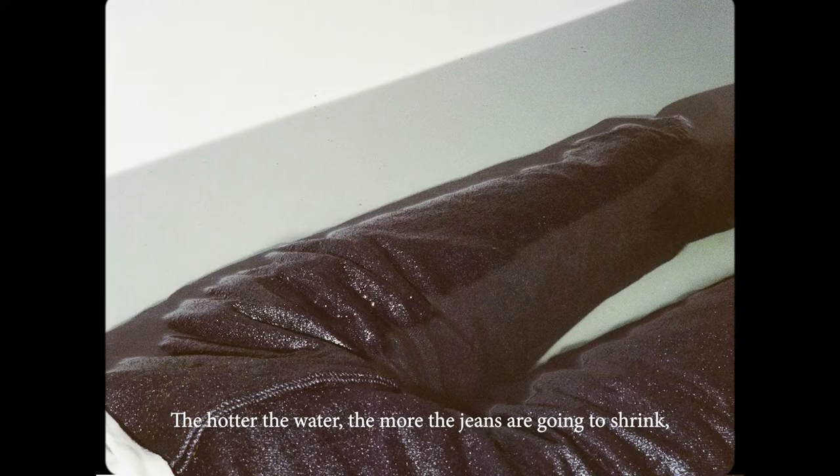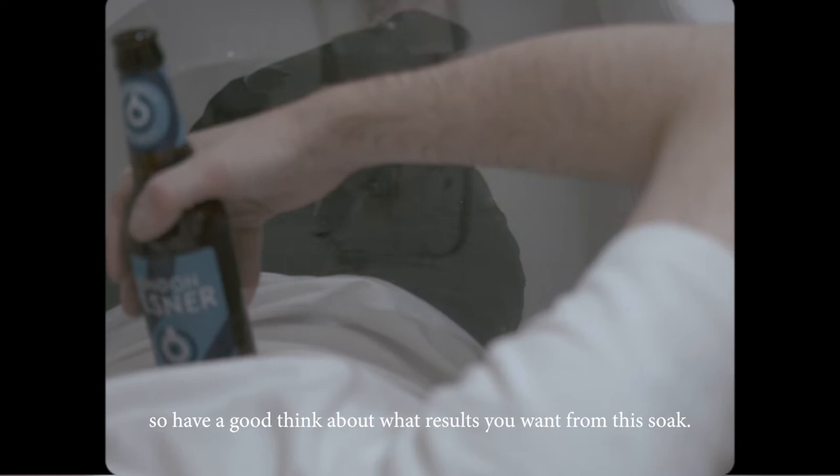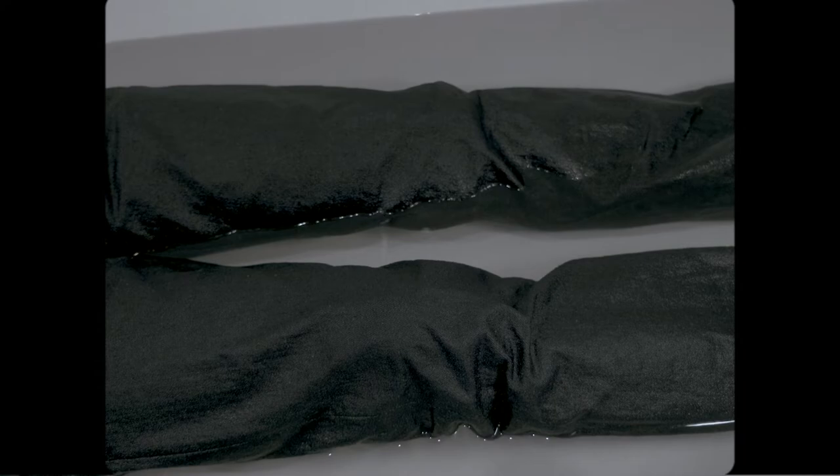The hotter the water, the more the jeans are going to shrink, so have a good think about what results you want from this soak. You're going to be in there for up to half an hour, so we don't want to advise anything too cold or you might get yourself ill.